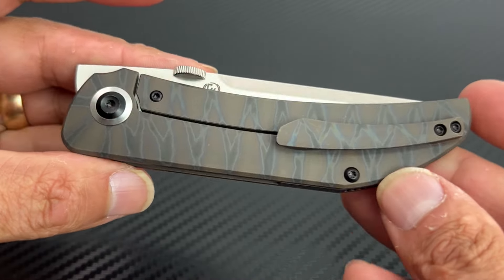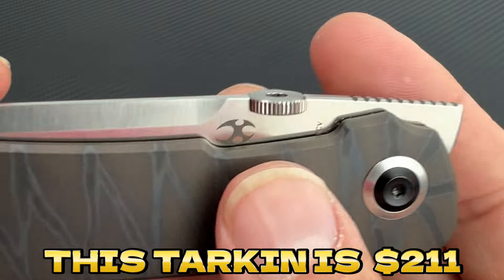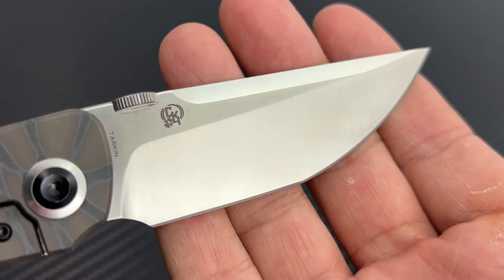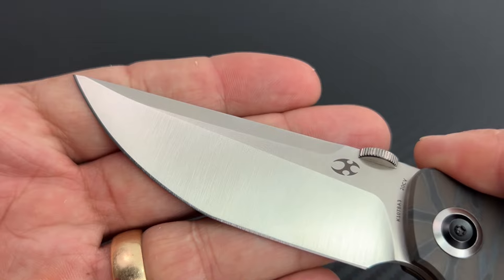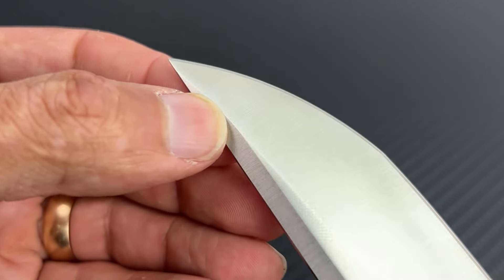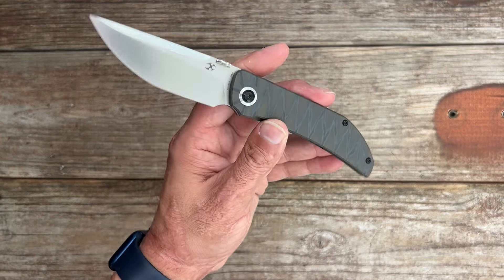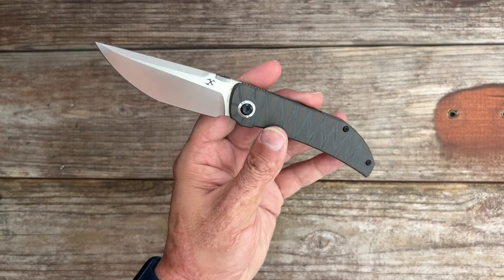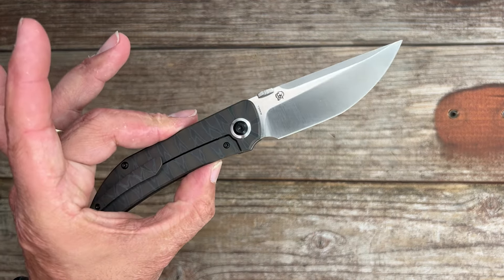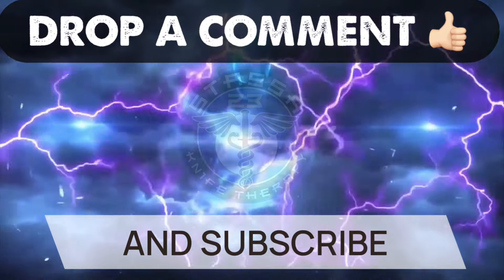In terms of value, the Tarkin offers an impressive combination of quality materials and thoughtful design, letting you get a Christensen Knife Works-designed blade for a fraction of the cost compared to custom pieces. If you're looking for a reliable EDC knife that excels in performance and style, this one definitely deserves your attention. To sum it all up, the Tarkin is a standout choice for anyone who appreciates minimalist design and functional excellence — lightweight, durable, and incredibly easy to use, making it a perfect companion for daily carry. Thanks for joining me; it'll be linked in the description. Drop a comment below with any questions, don't forget to like and subscribe for more knife reviews and EDC content. Until next time — keep the blade sharp, smile more.